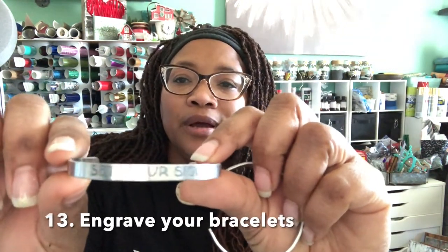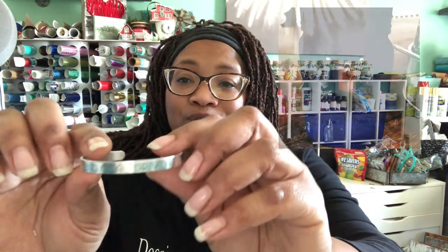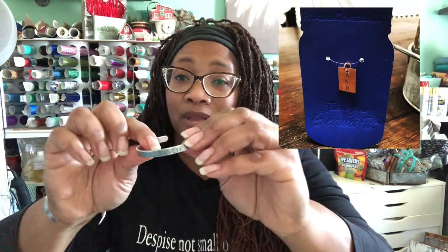They have an engraving tool, and look at what you can make! These are little bracelets — one says 'set your sights' and this one says 'driven' engraved in gold. I engraved these myself; I don't need to go to a jeweler — I got this.